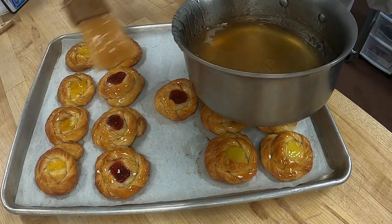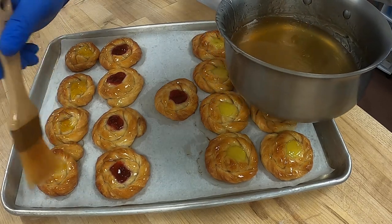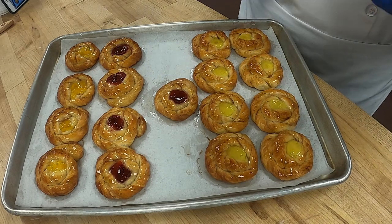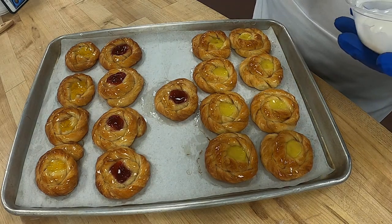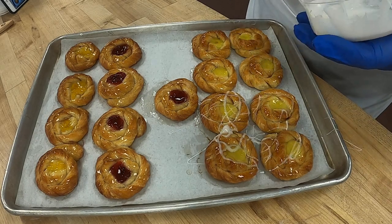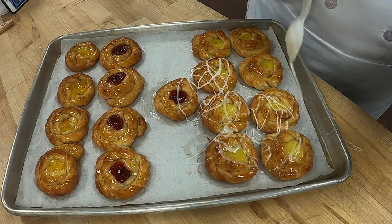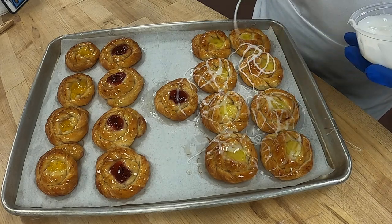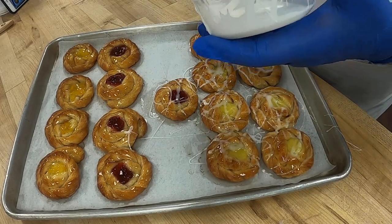I think I passed this class — I hope I did anyway! Again we're going to do our icing with our spoon, just swirling it around, and we'll have this icing ready for you.